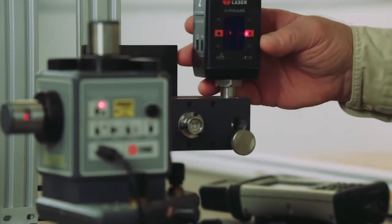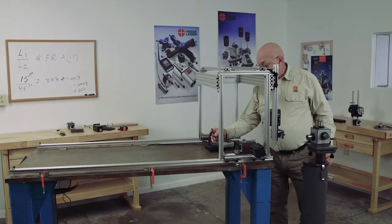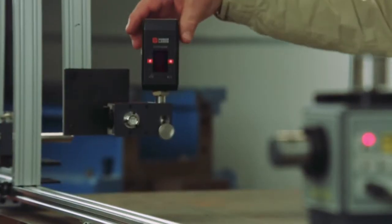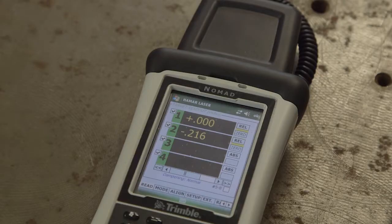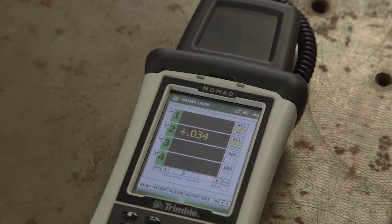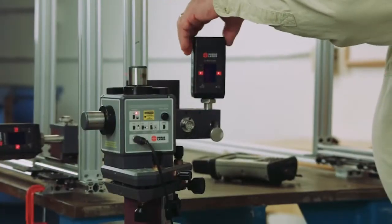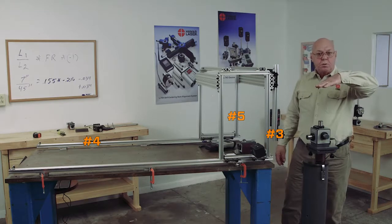I'm going to get this so it's in the center of the target and turn that turret on. I'll make target number two zero, and now I'm going to take this to the far end. Our reading is minus 216. Back to the near point: plus 34 thousandths. So now I'm bucked in this way and this way.